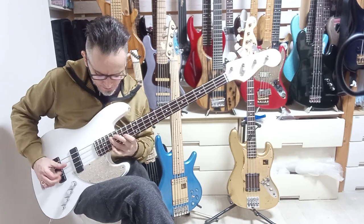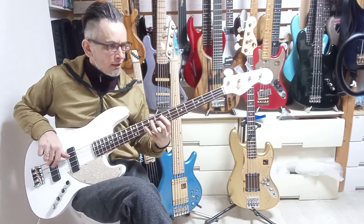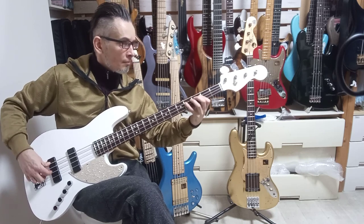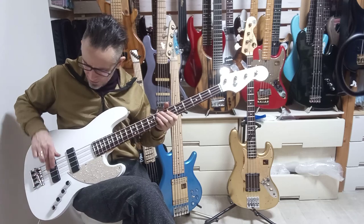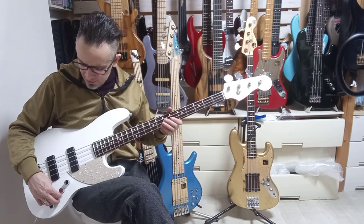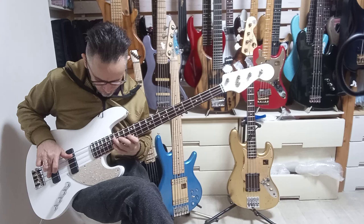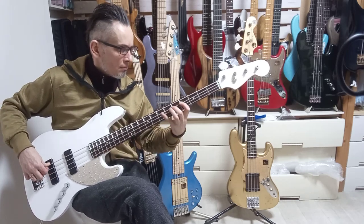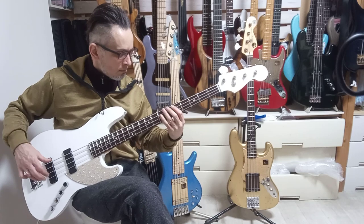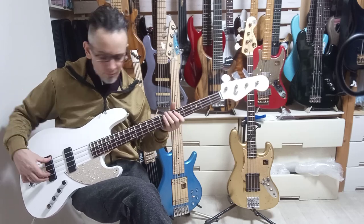They feature American pickups which are like soap bars. Right now we're on the rear pickup — sounds great on the rear pickup. That's with the bass boost and treble cut; it's got active circuitry. Let's go with the treble up.